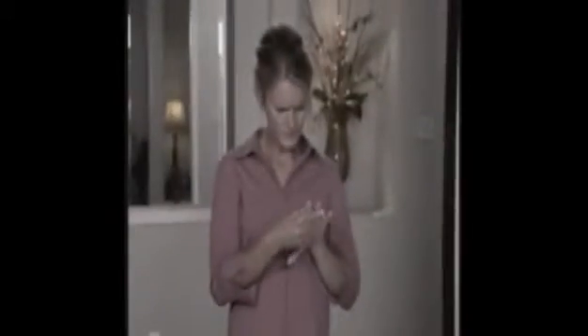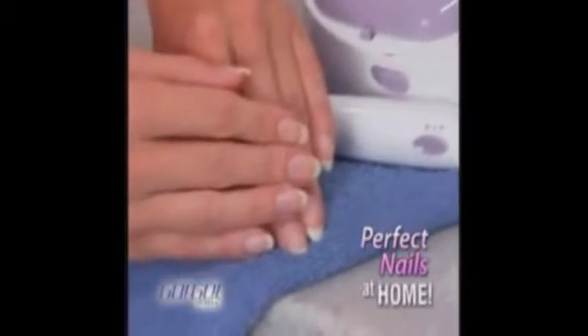Do those awful looking nails just make you embarrassed? Fed up with spending a fortune at the nail salon? Introducing GoGo Nails, the perfect looking nails you can do at home.